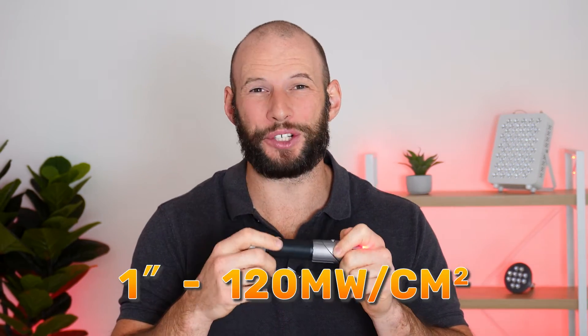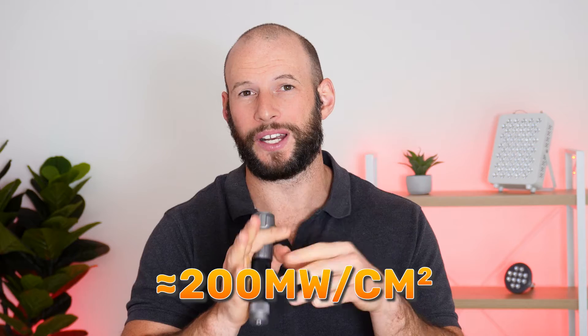What about the power figures? I tested the red and near infrared mode with the blue light disabled. At six inches we had a reading of about 25 milliwatts per centimeter squared, which is quite good for such a small device. Realistically though, you're probably going to be using it at one inch, which came out to about 120 milliwatts per centimeter squared — that is a ton of power. Testing it right against the sensor gave over 200 milliwatts per centimeter squared. Remember, that's just the red and near infrared without blue running. More of the light is going to the red than the near infrared, so if deep tissue penetration and joint issues are your concern, keep in mind that near infrared penetrates better than red. Still, good numbers.